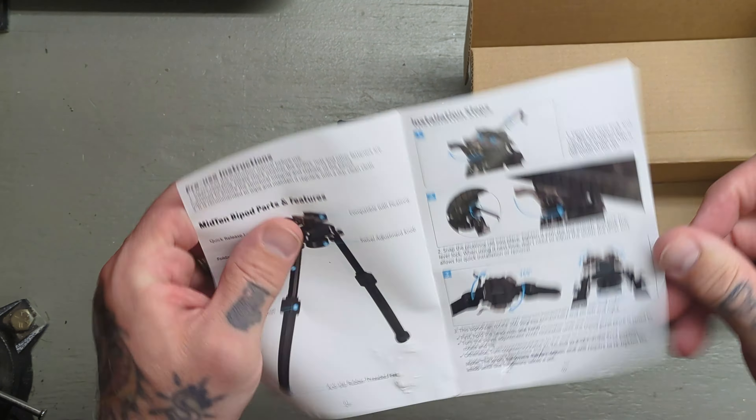This is the quick release — this lever here is going to release this piece so you can take it on and off really easily. This is set up for Picatinny rail. I've got a little piece of Picatinny rail here, so we're going to pop that in there and tighten it down. That's pretty solid. You can adjust this right here — that's what the Allen wrench they included is for. You just tighten that down if you need a little more tension, but to remove, flip that lever and you can take it off.